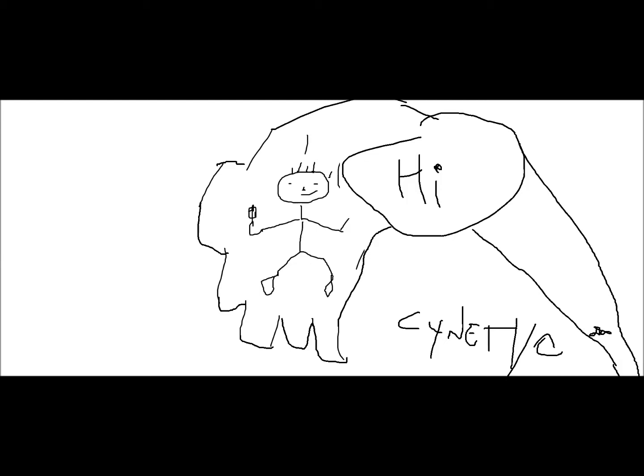Hello guys, Anetic here with a new video for you, and yep, that is an accurate representation of me.